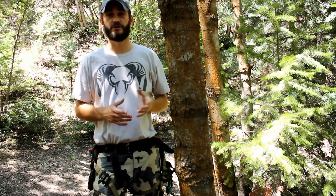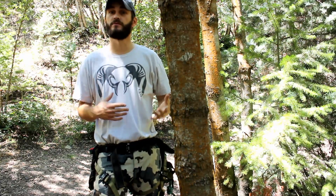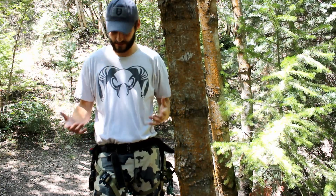All right guys, we're back at the tree. I'm going to show you the features of it in the tree. I'm going to put the tree strap up, lineman's belt, put the bridge on, and you'll be able to see the features, the way it sits on the body and the way we kind of designed it.